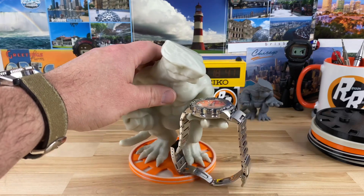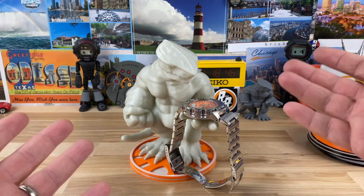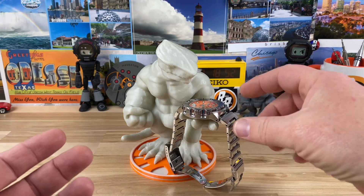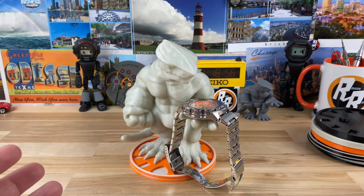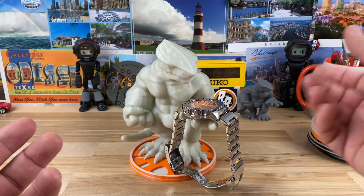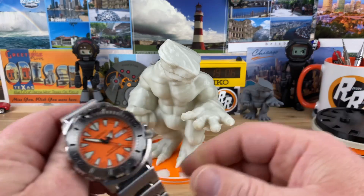This is a recreation, a 3D print of the Seiko nickname Loom Monster, and his claw is going to be able to hold your watch on the nightstand. You can put this on a nightstand, your desk, or wherever you want, and you can put your watch in there — whether it's a regular Seiko or a Seiko Monster, it's going to hold it right in his hand.